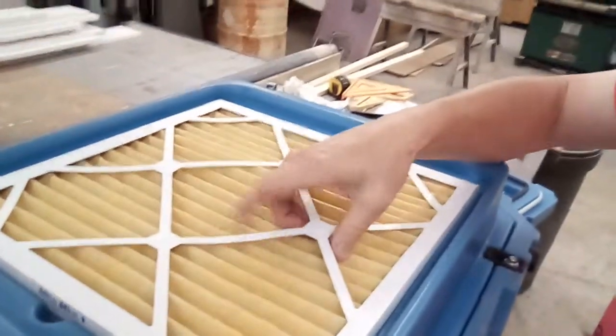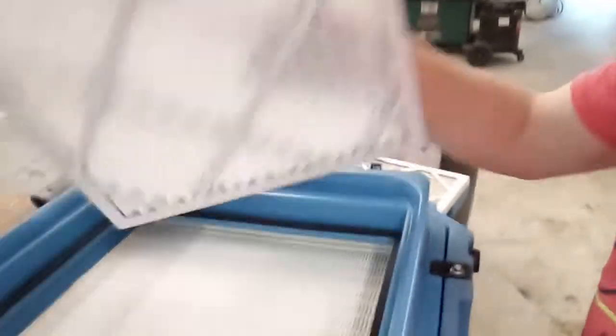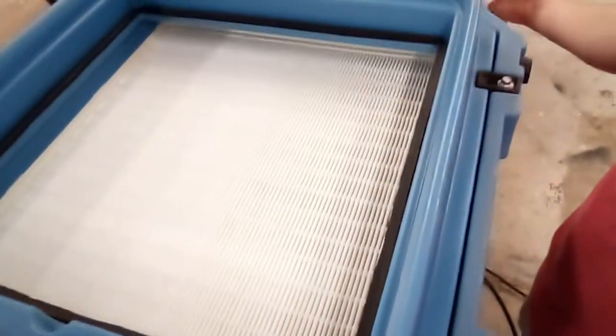Now you remove the top. Here I've already changed this — this is an outer filter, this one here is your inner filter, and that's your HEPA filter.